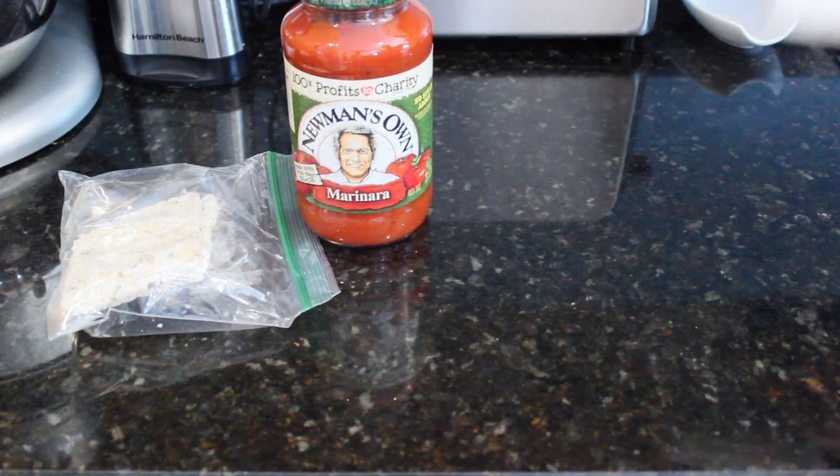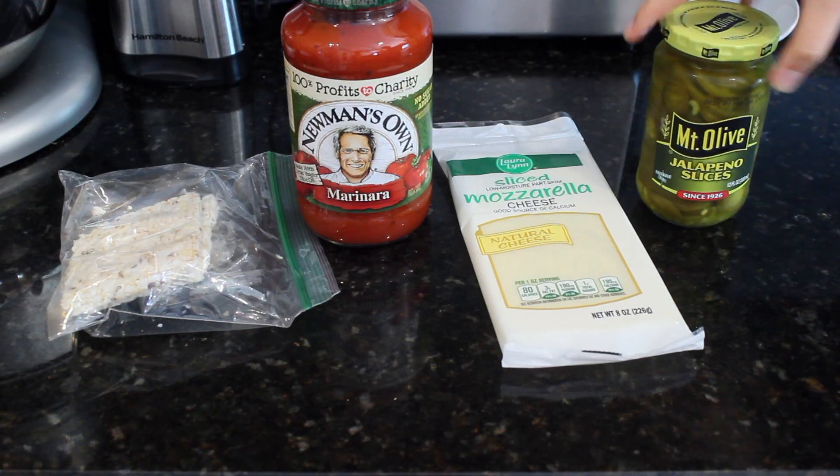For a rice cake pizza mummy, all you will need is a rice cake, marinara sauce, cheese, and jalapeño slices.